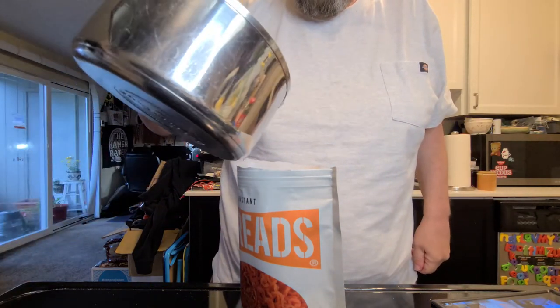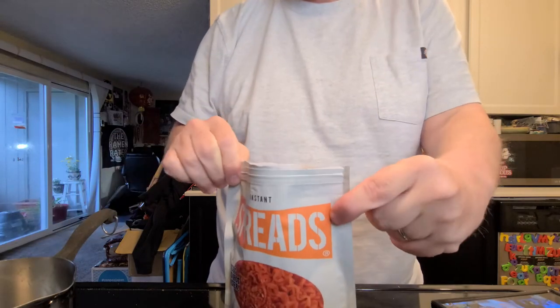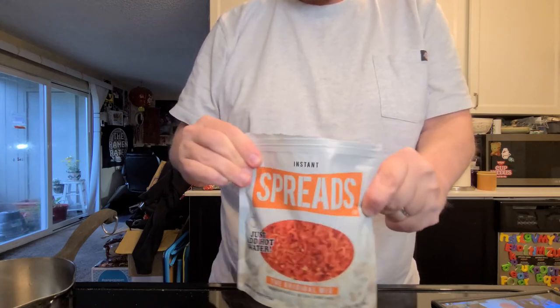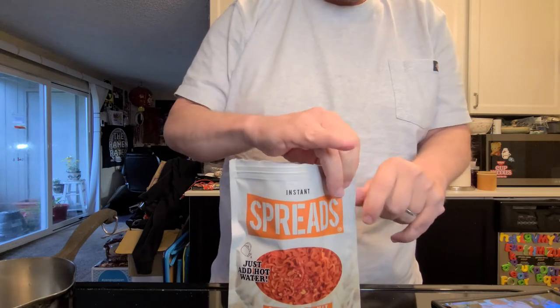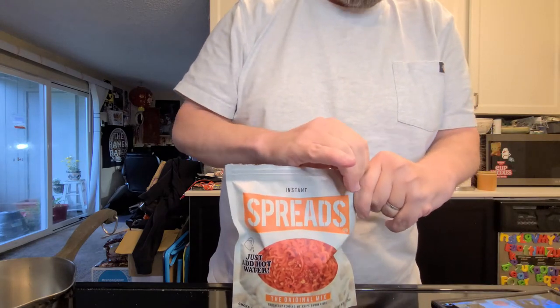So you crack this sucker open — it's generally not hard to do if you know how to do things. It's a zipper bag, so you unzip it and then you add boiling water in here without making a huge mess, then you zip it up and give it a little shwizzle. It says three to five minutes — I'm gonna let it do the full five just to make sure it gets all done up nice.